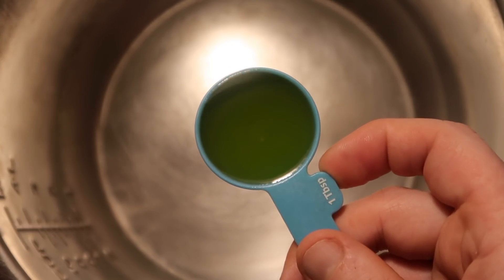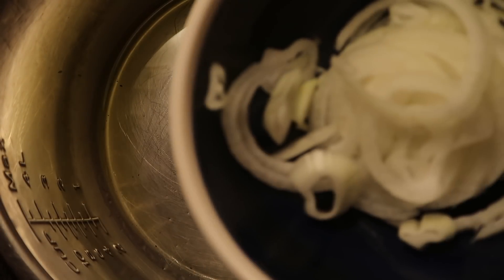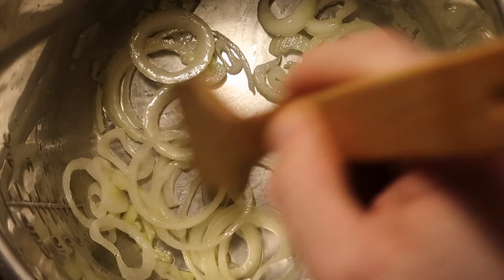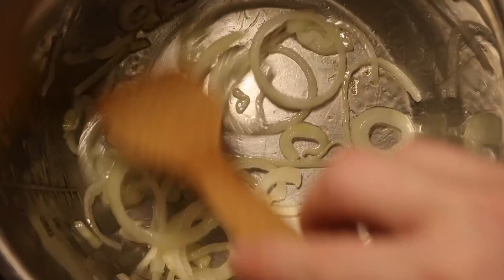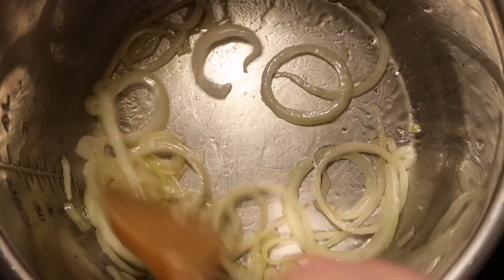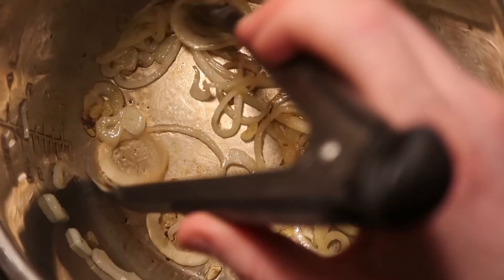Come back to the Instant Pot — it should still be hot from toasting the spices. Add one tablespoon of extra virgin olive oil and let that heat up for about a minute. Then add our thinly sliced onions into the pot, stir them around to coat with oil, and let them sit until they get nicely browned and maybe even a little charred. Because they're so thinly sliced they cook very quickly — just tend to it and watch it. Once they reach a nice brown color, remove them with tongs and set them aside.